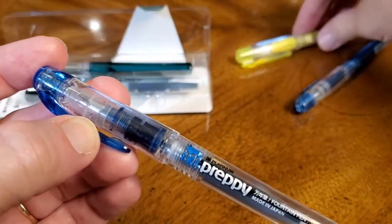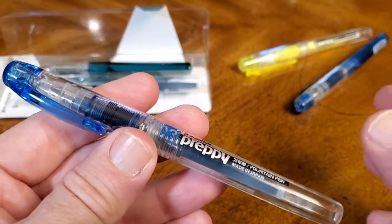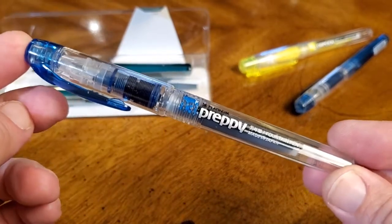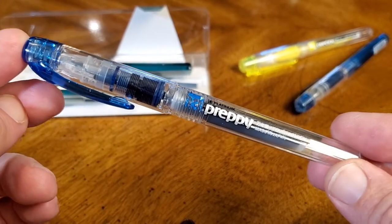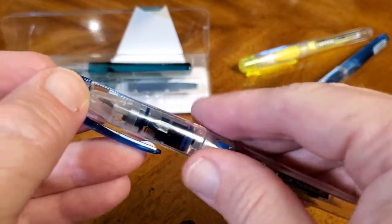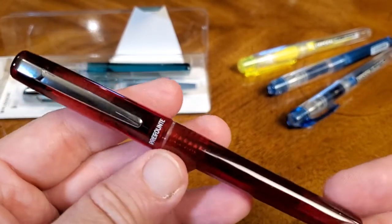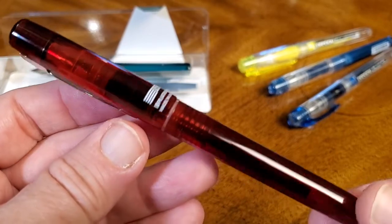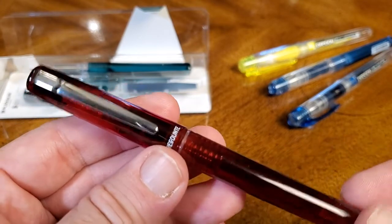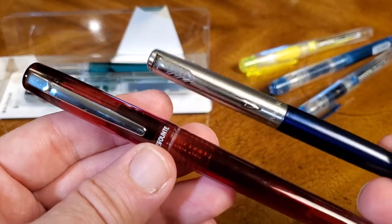It's built on the same mechanics — it can even use the same barrel, the same cartridges, converters, nibs, feeds, all of that. But this looks like a more grown-up pen. They wanted to make something that looked a little bit nicer, and it does cost a little bit more, but it has a nicer look and is more presentable in more circumstances. Maybe something to compete with a Diplomat Magnum or a lot of those Jinhao and Wing Sung pens that are out there.